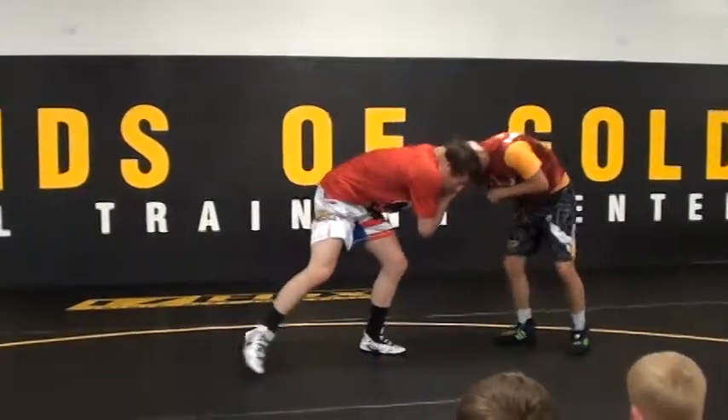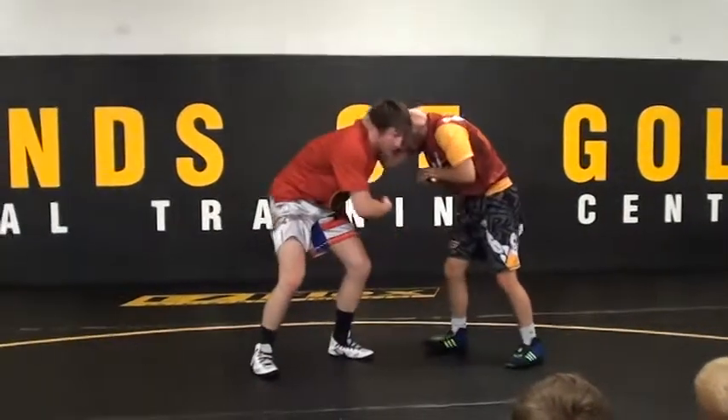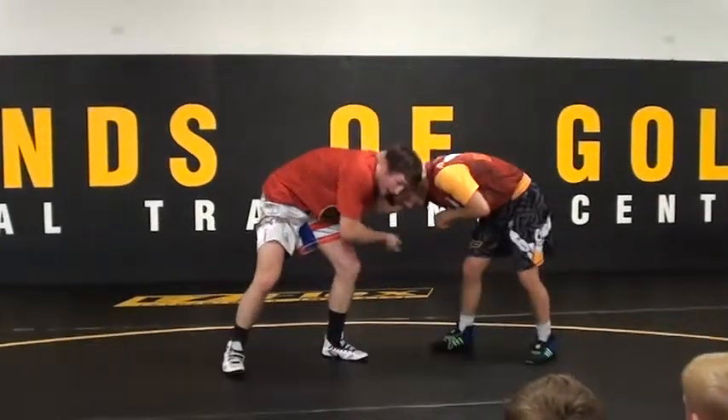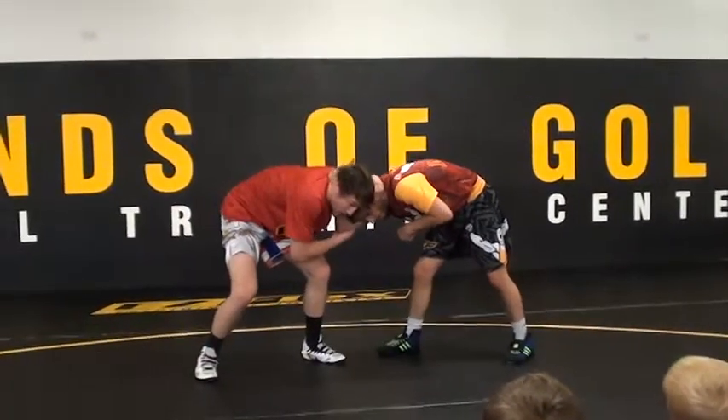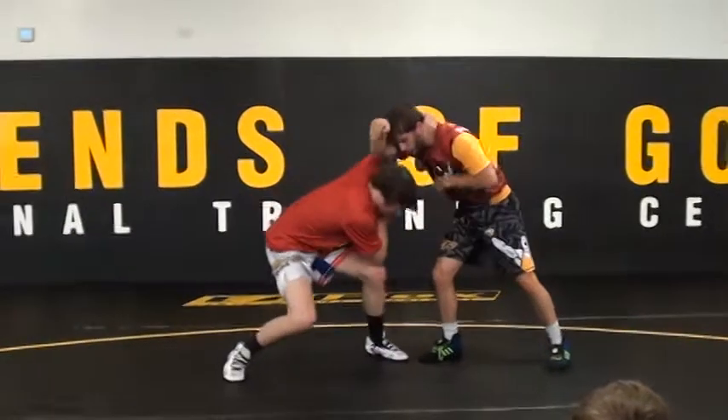First thing we're going to do, I'm going to pull. I'm going to start getting his head down. What do you think he's taking if I start pulling down? He's going to bring his head up. As he's doing that, boom — there it is.